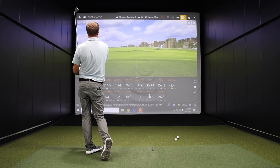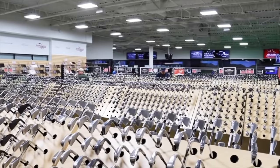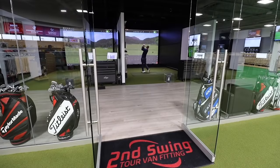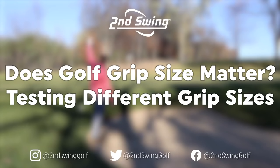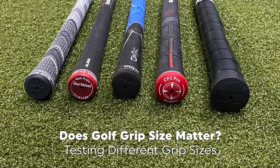Hey golfers, it's Thomas Campbell, Master Club Fitter at Second Swing. Today I'm going to be discussing what size grip you should be playing.